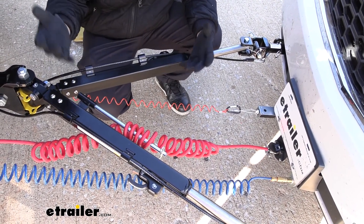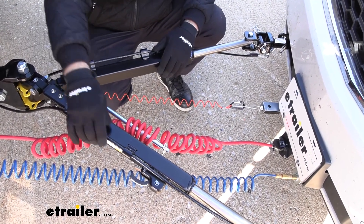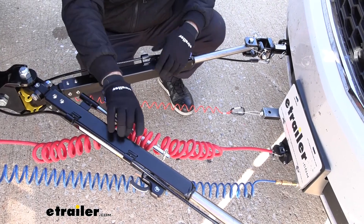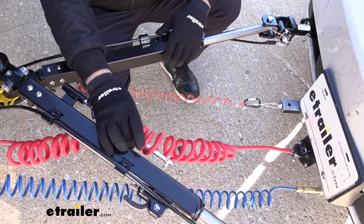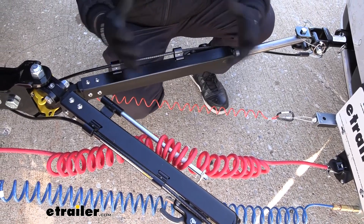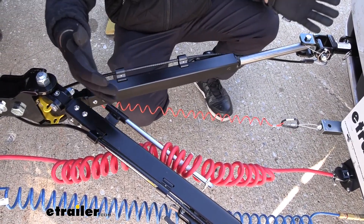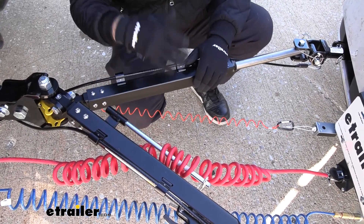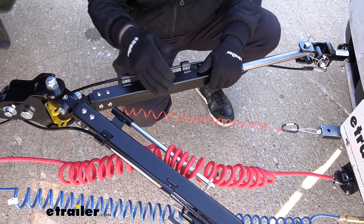Some other features that are really nice and that you don't see on some other tow bars are your integrated safety cables, which keep things a little bit cleaner. Same with this little arm — it allows you to route your umbilical or any other components on here. As you see with some flat tow setups, there's a lot going on, so keeping it all nice and tight is great not only going down the road but also for storage.